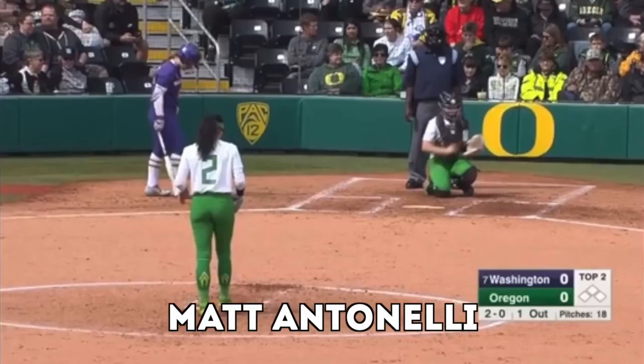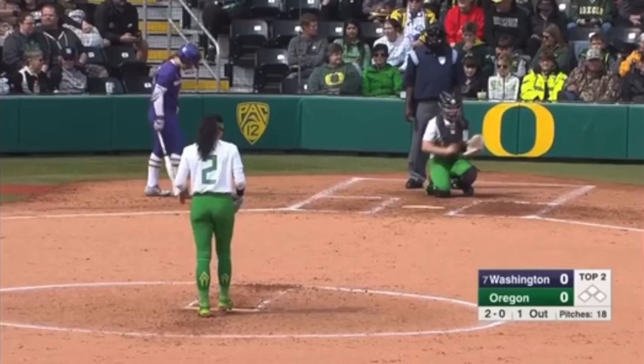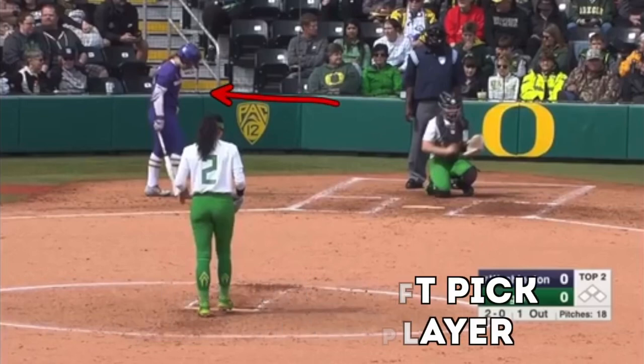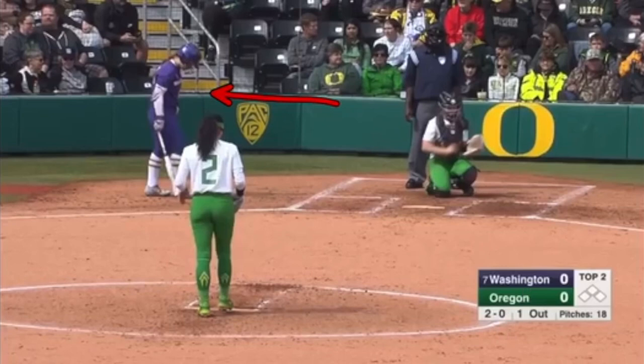Matt Antonelli here with Antonelli Softball. So I was watching this game, and I want to show you here — we talk a lot about routines, right? What are you doing to put yourself back in the present, to clear your mind of anything that happened in the past, and forget about anything that's going to happen in the future, and be right where your feet are? Be in the present and focused on that pitch — one pitch at a time.